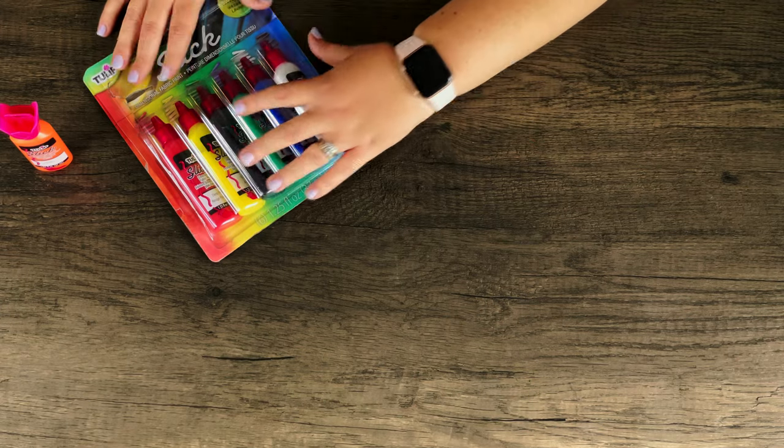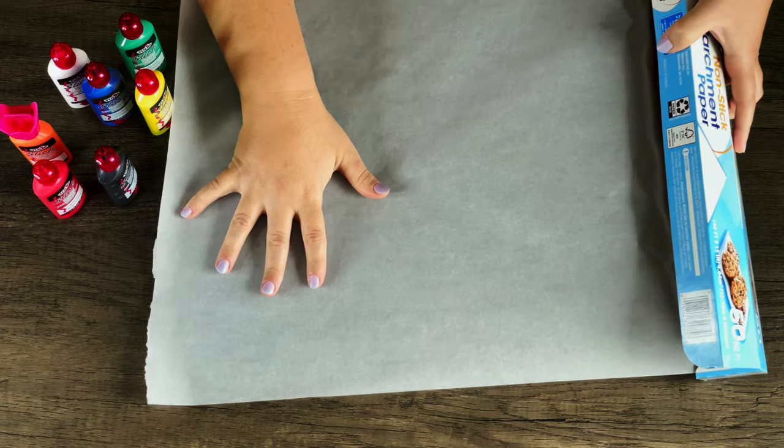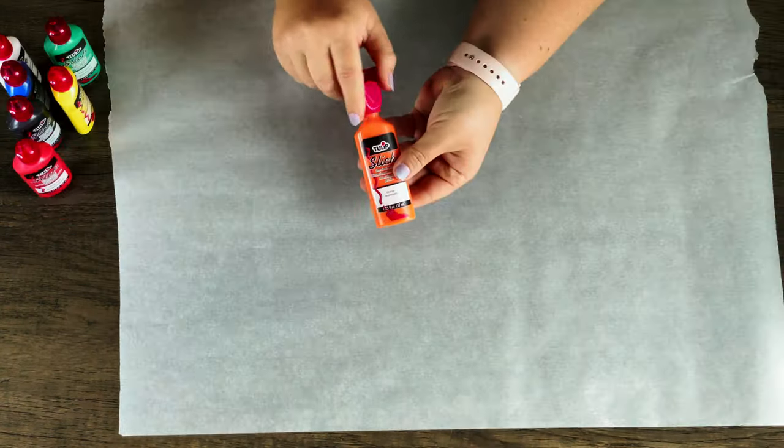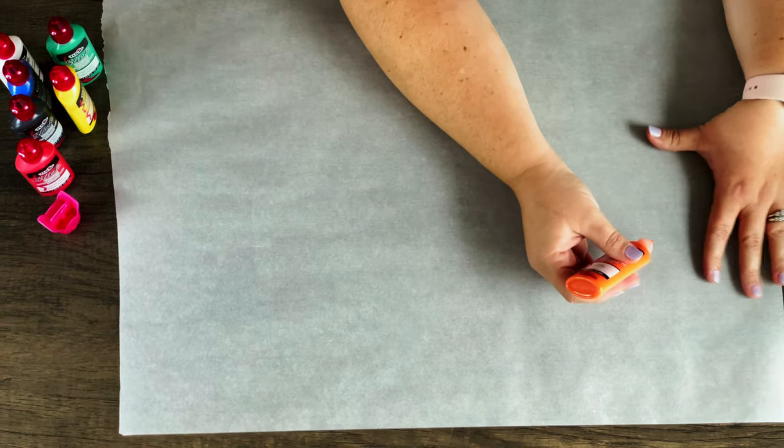First we're going to get our paint and then get out our parchment paper and just get a big enough piece so we have room to make all of our stickers. I noticed it was kind of curling up on the edges, so I just flipped it over so it won't be trying to roll up on me the whole time I'm making the stickers.